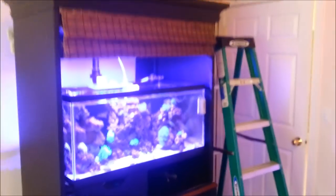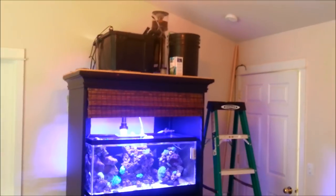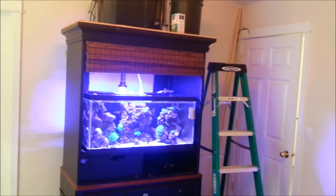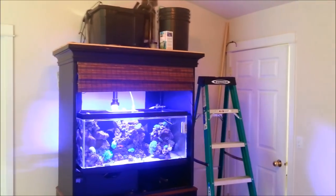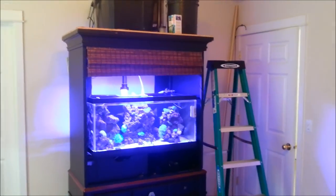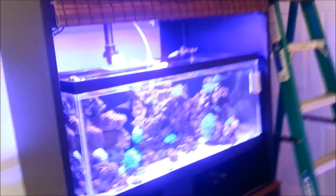I know most of you guys aren't going to be able to do this because of the way I have my tank set up on an arm wall. Other than that, I know it's a little messy, but those are small problems. I can always get an automatic top-off and have that bucket tucked down behind there if it were a bigger deal. But other than that, the system's doing really good.